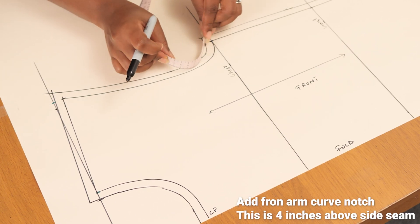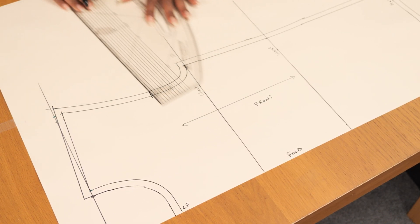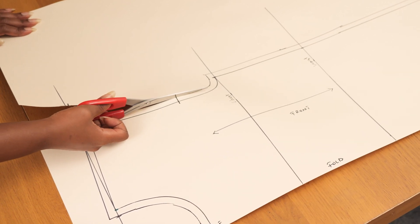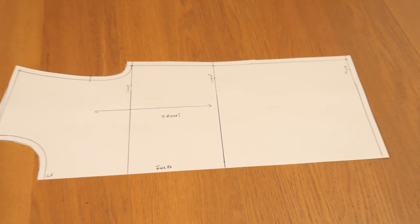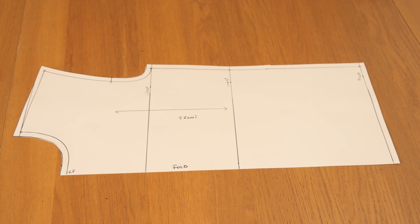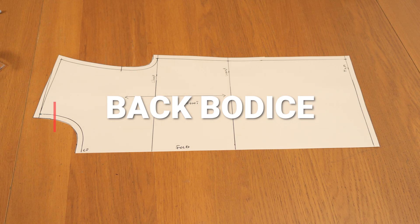I'm marking the front arm curve notch, which is roughly four inches above the side seam edge, then cutting out the pattern. I'm using thick card because I want to keep these basic bodice pieces in their original form — something I'll come back to trace, adapt, and use for future projects. Let me know in the comments what you'd like me to make for George. I'm thinking a shirt so we could do matching outfits in the same fabric.